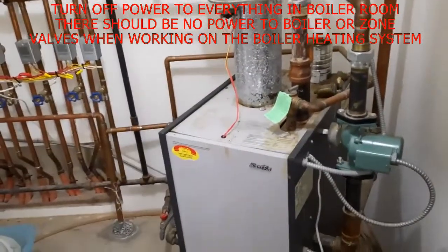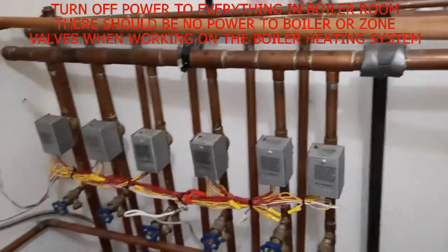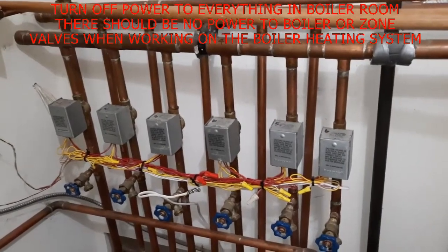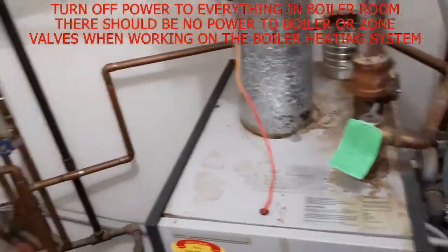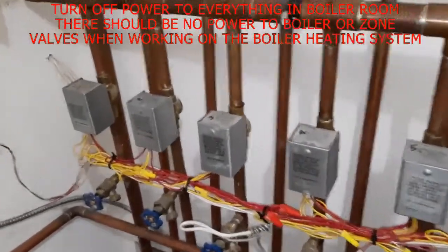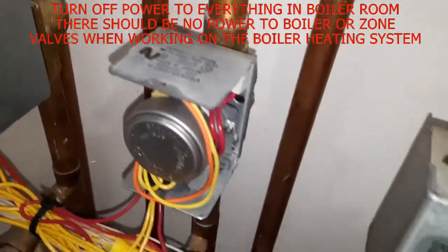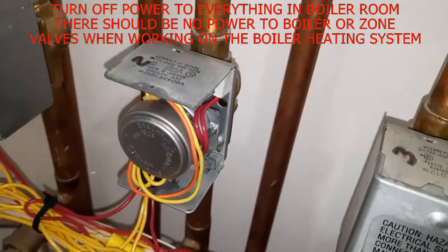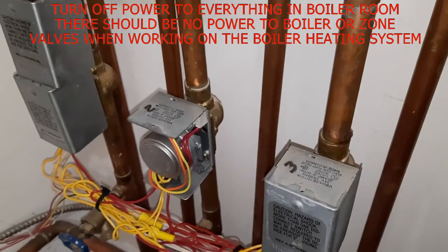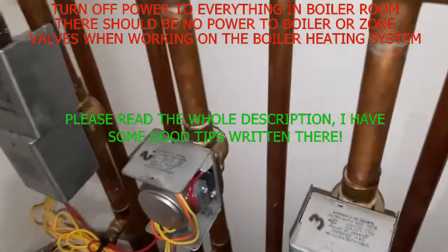This is the boiler room in my house. I have a 2,500 square foot house with six zones and six different thermostats in six different rooms. I hadn't had any problems — the furnace just fired up, you can hear it working — until about five years after we moved in, I had a problem with zone 2.